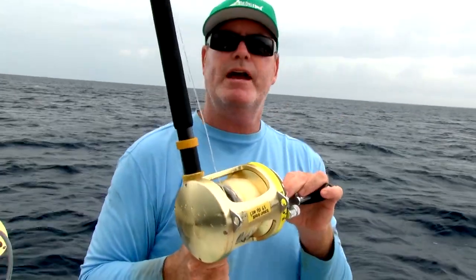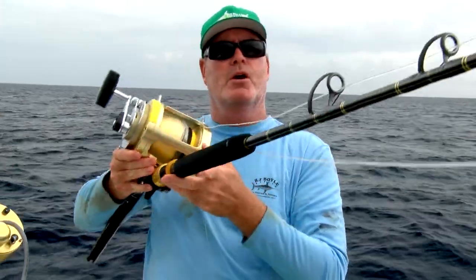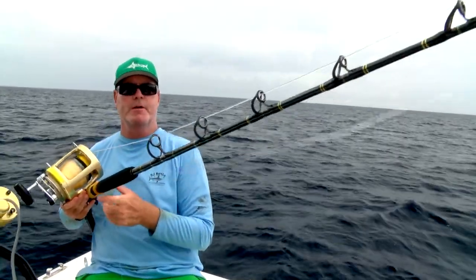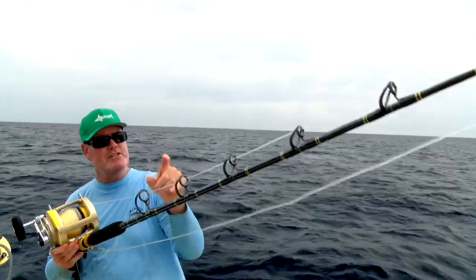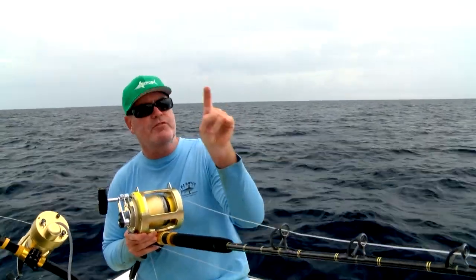My manual hand crank is a Tiagra 80 wide. As far as the rod goes, what you're looking at is a relatively short rod — about 6 feet — it's got fast action, meaning it bends in the tip. But it's got a lot of backbone on this end, so it's a little forgiving up there.